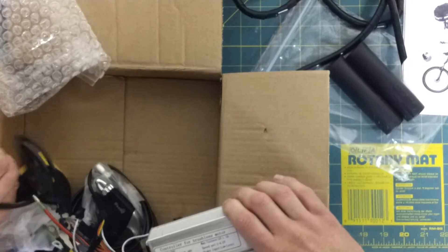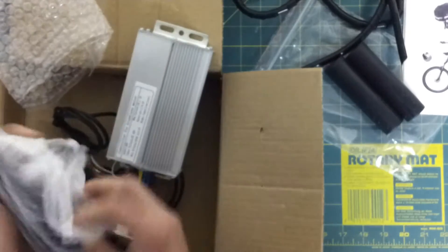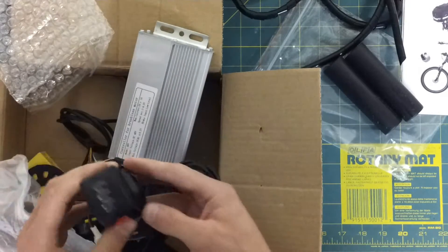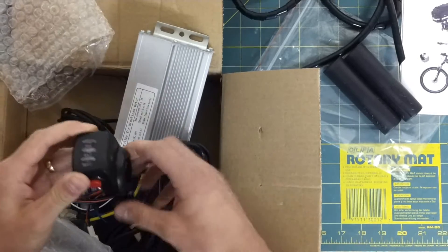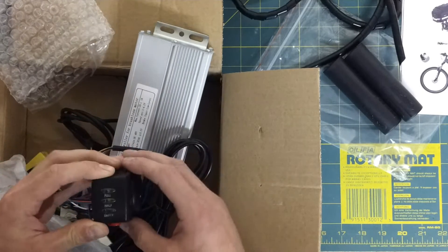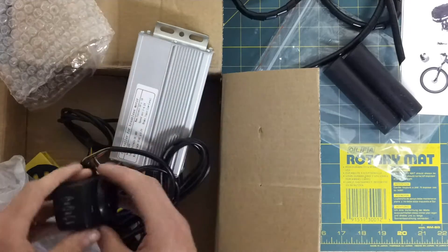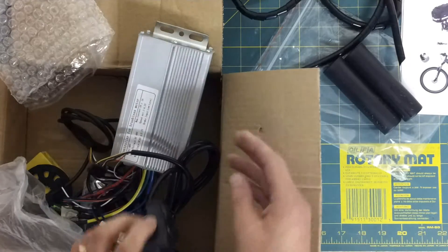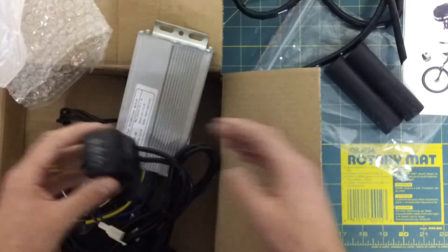I don't know what that's for — maybe it goes near the cranks? This is all connected together so it's a bit messy. This here is my speed controller — thumb control. It's essentially a dead man's switch; it's spring-loaded, so when I come off the bike the motor will stop the bike careering down the road. Empty, half, full — I may end up buying a proper computer if I can get one that'll work with everything I've bought, to give me better control and information.